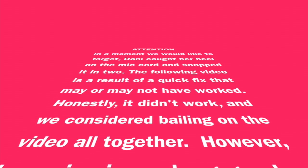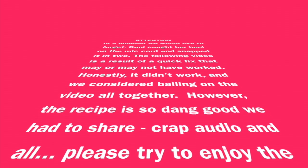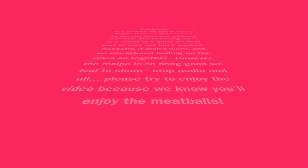Honestly it didn't work and we considered bailing on the video altogether. However, the recipe is so dang good we had to share, crap audio and all. Please try to enjoy the video because we know you'll enjoy the meatballs.